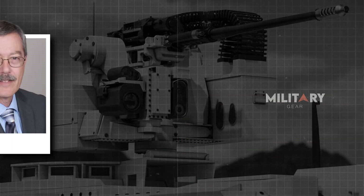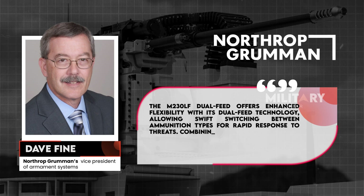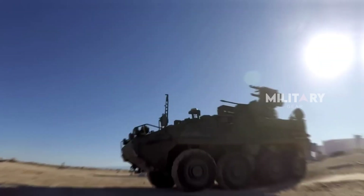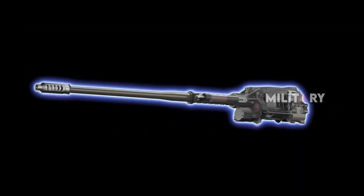Dave Fine, Northrop Grumman's Vice President of Armament Systems, highlighted the M230 LF Dual-Feed's enhanced flexibility, made possible through its dual-feed technology. This capability allows users to seamlessly switch between ammunition types, providing swift response to evolving threats.